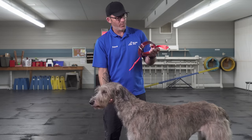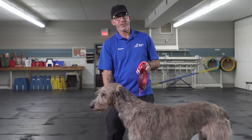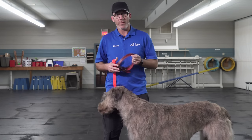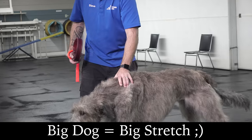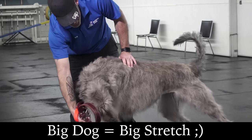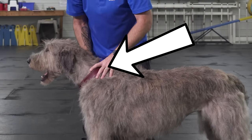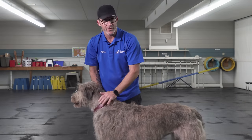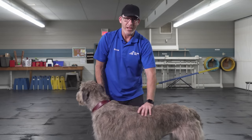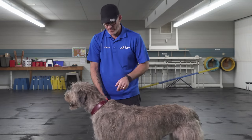Skye has a couple of collars — she has one she wears all the time with tags on it, and then I also use a metal flat buckle collar when I'm training her. Her everyday collar simply slips over her head very easily, but you can see how low it sits on her neck. She's a big strong dog, and if she were to decide to pull with just this collar on, there wouldn't be a whole lot I could do about it, especially when she's younger and still growing.